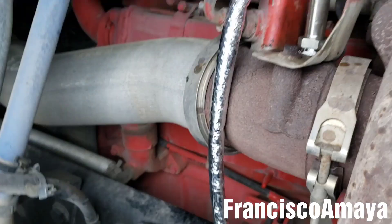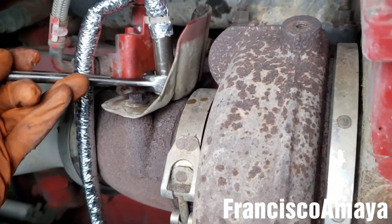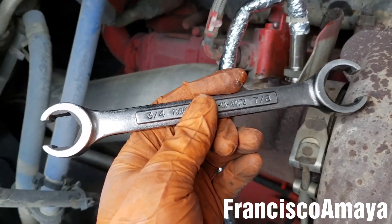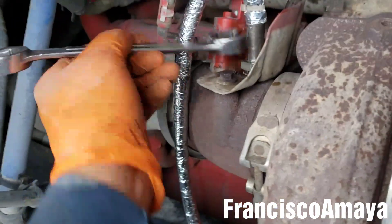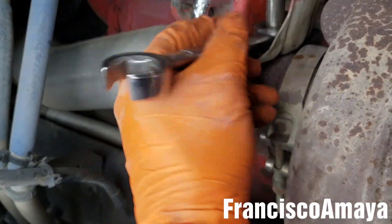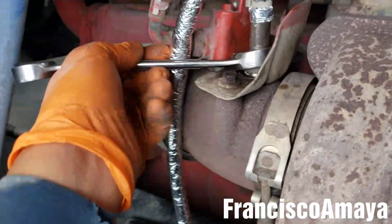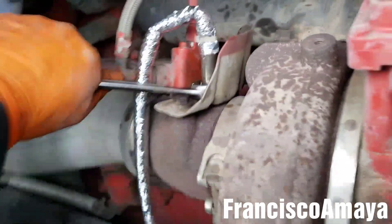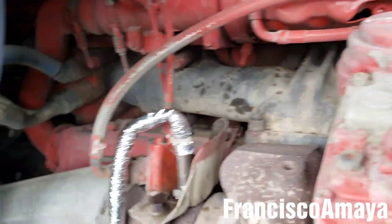Insert the new sensor and rotate the thread in by hand. Then use the 7/8 wrench to tighten up. Be sure not to over-tighten — given the length of this wrench, we only need around 40 pounds of torque maximum. Don't apply more than that because if you apply too much pressure, it will be super hard to remove later. Around 35 to 40 pounds of torque is enough for this sensor.